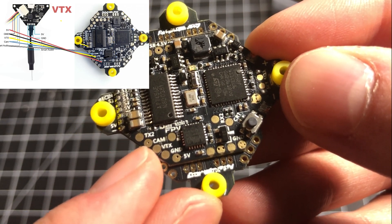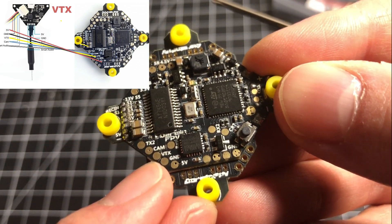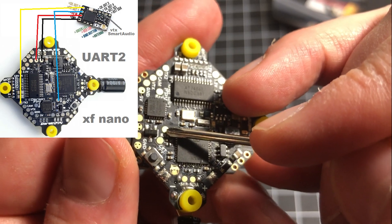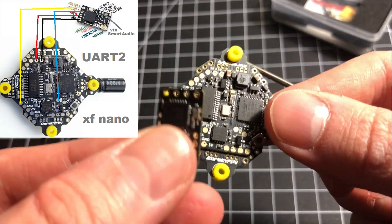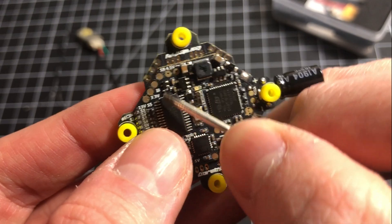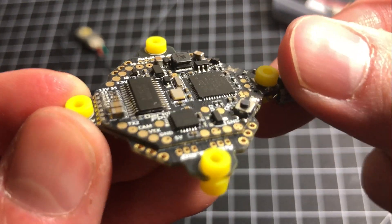Down in the lower left corner we have TX2, the camera, the video VTX, ground, and also a 5V pad — so you're all ready to go with your video. We've also got RX2, which is great because you have access to RX2 and TX2, meaning you can run full Crossfire protocol. You could also run it in SBUS mode too if you want.